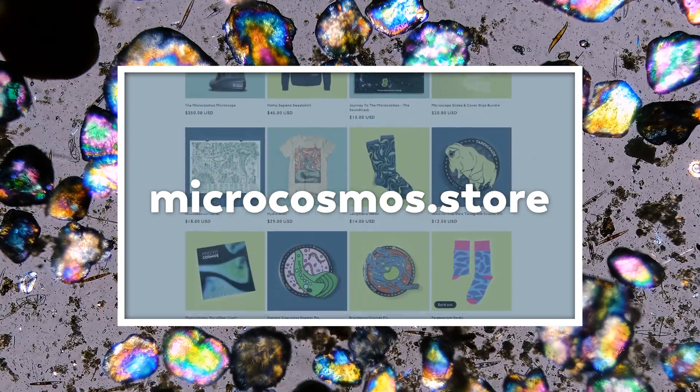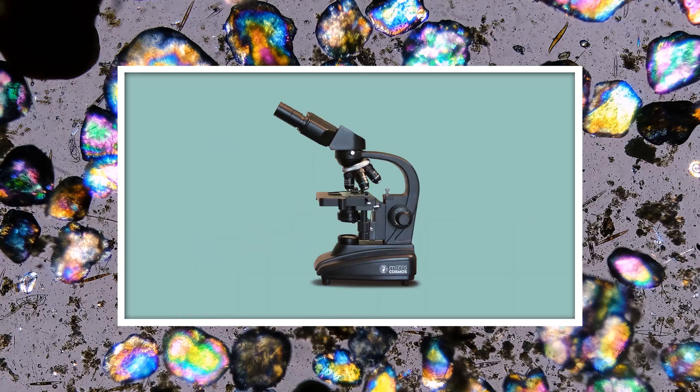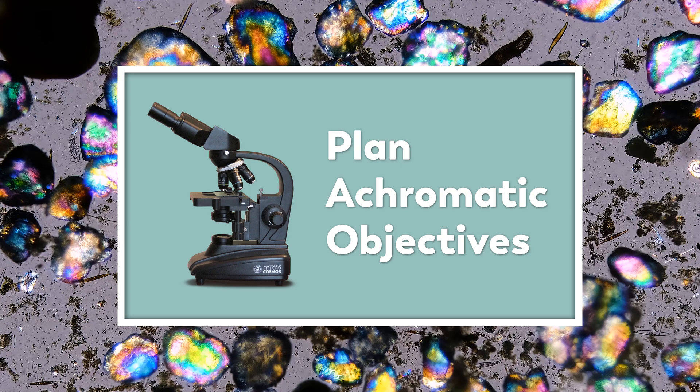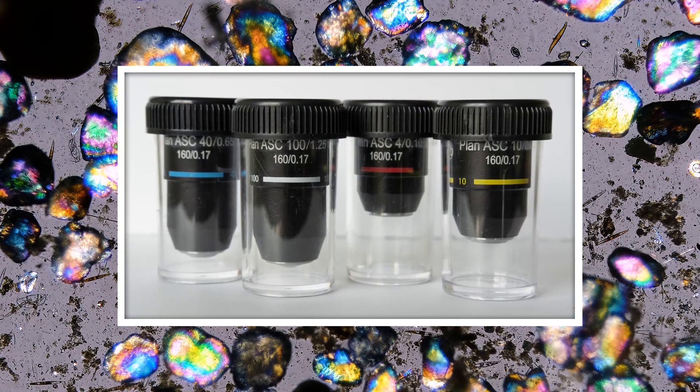It's a very exciting time over at microcosmos.store right now. Not only have we just restocked our original Microcosmos microscope, but we also have a new model of our microscope available that comes with plan achromatic objectives. And if you have the original microscope and would like to upgrade your objectives, we have a set of four plan objectives available for purchase.